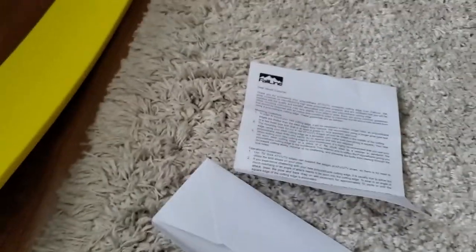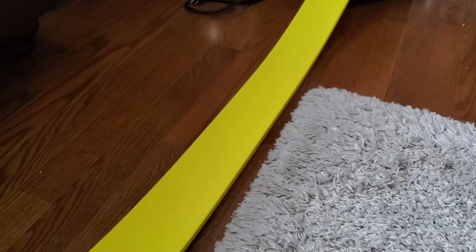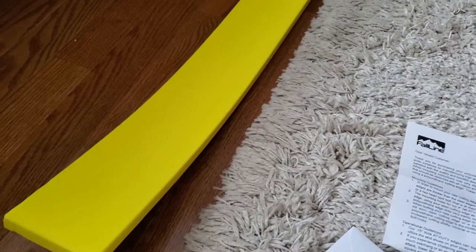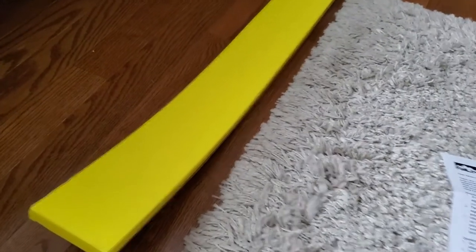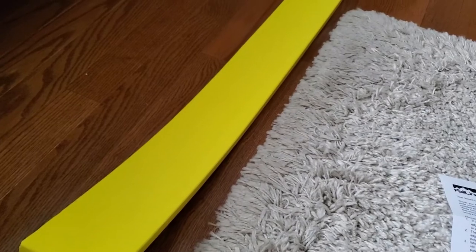I don't know if we're going to read the instructions or not, but I think it's pretty self-explanatory. We'll put it on and I'll have to wait for some snow to try it out. I have a concrete driveway, so I definitely don't want the metal blade chewing that up. This is supposed to last quite a while and should be nice and soft on the concrete.